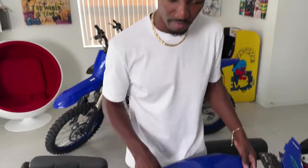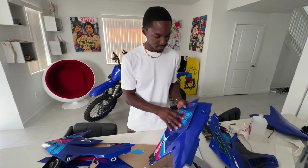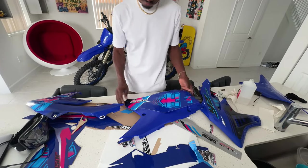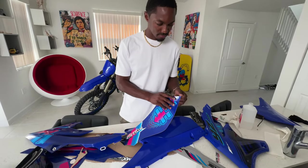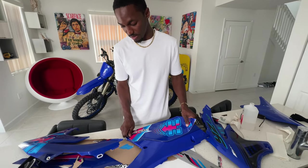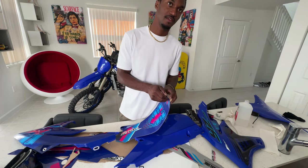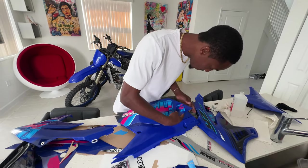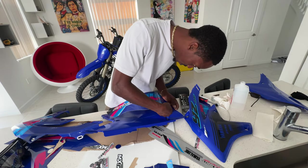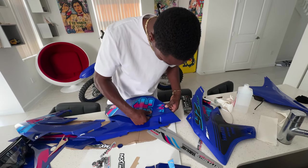I'm gonna go ahead and start on the side panel. It's kind of easy because you ain't got too many curves — just a flat surface. Once you line up the corners it should be good. Probably start on the bigger side, cause the smaller side you could fix and bend if it's off track. You can do your own after watching me do this. This shit look easy, but you don't want bubbles. If I get a bubble, how do I fix it? Just take it out — ain't gonna mess it up.